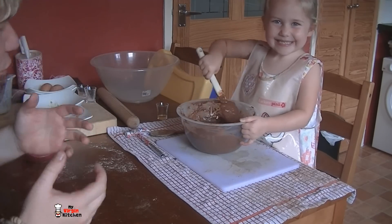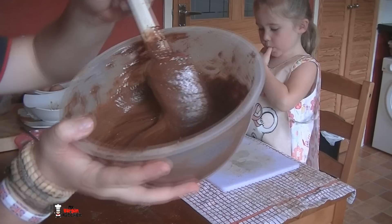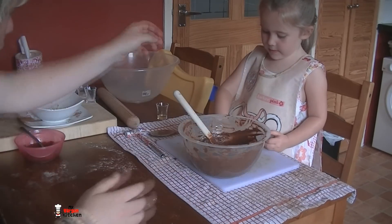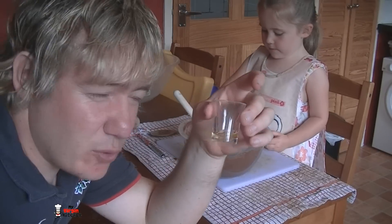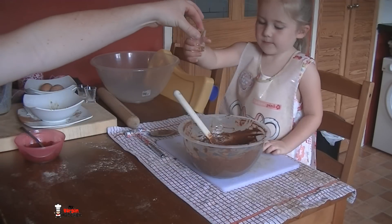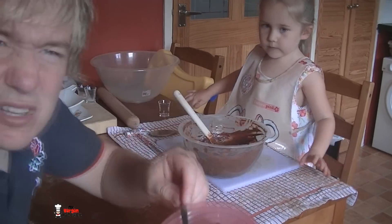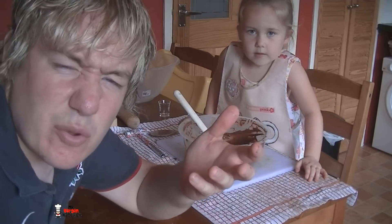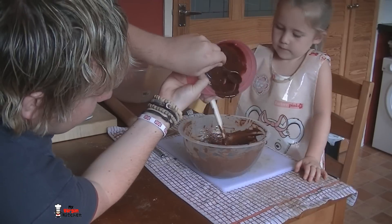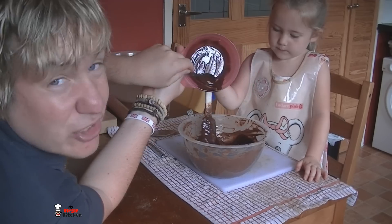We've stirred through that mixture and it's gone all smooth — she's happy with herself! Now we add two more things: orange essence — you can use vanilla if you want, but I love chocolate orange, that's one of my guilty pleasures — in that goes. And also some melted chocolate, just about a tablespoon of butter equivalent — pour it in. It's hot so I'll pour it. It's all about the chocolate.